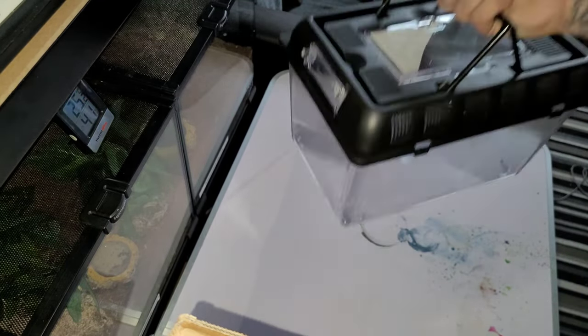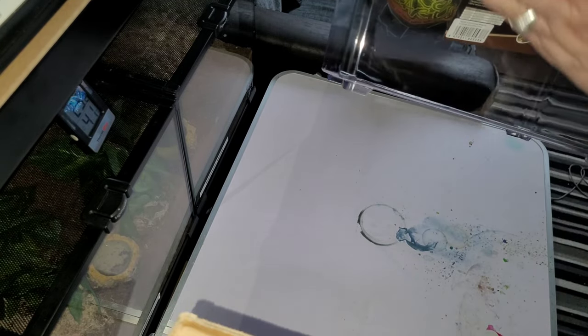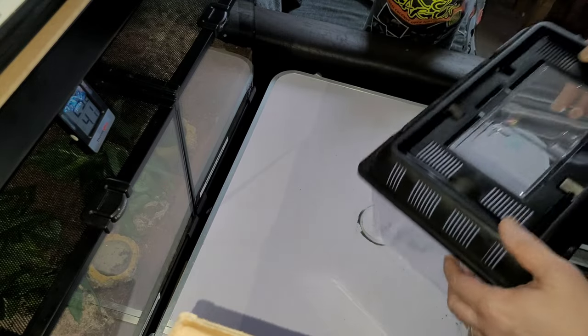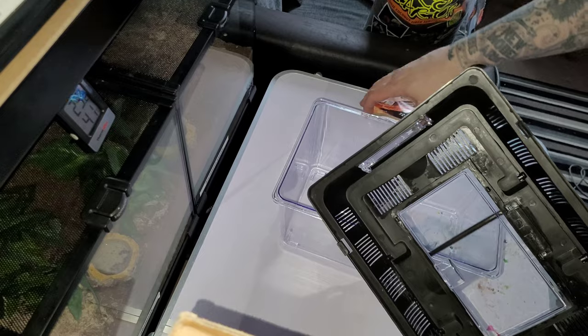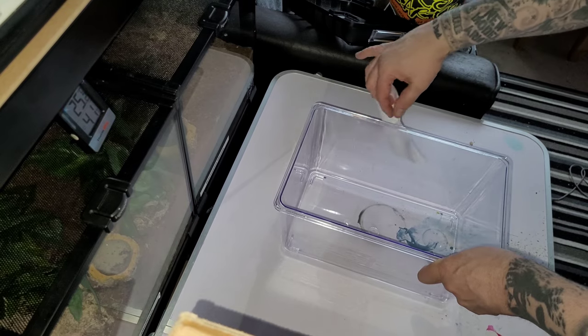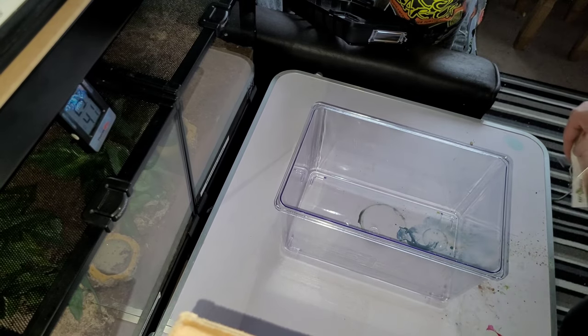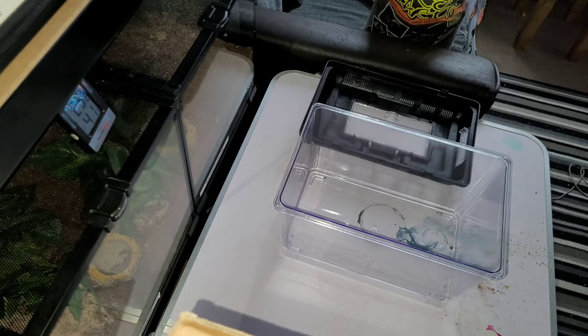I've not used these ones before - this is by Repto Zoo, just a Repto Zoo terrarium. It's quite good, it's got handles on it which is quite handy. It's got a little glass door which is a little bit stiff, but it's good for feeding. It's quite similar to the Exo Terra breeding boxes except it's a lot deeper - the Exo Terra breeding boxes are about that high, so it's got a lot more height.